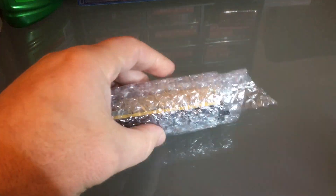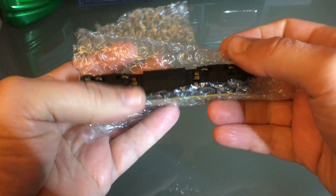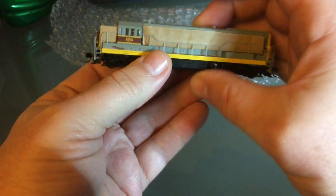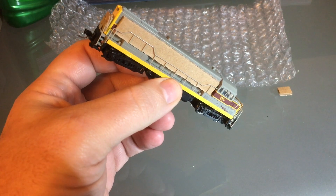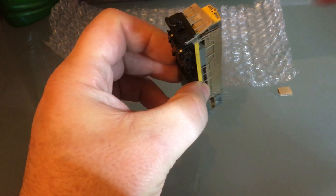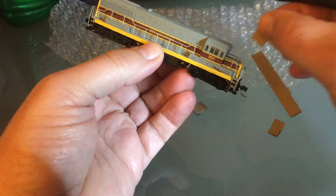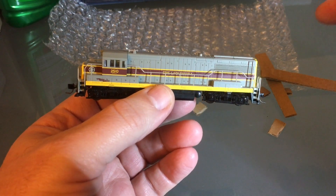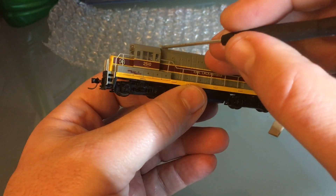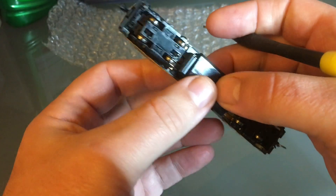Hello everyone, today I'm working on this U25B. I got a little bit lucky — it came to me with no box but it's in really good shape and probably runs already. The guy packed it very well. All the handrails are there, the horn is there, and the couplers are probably the original ones.